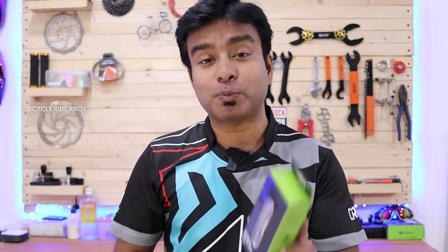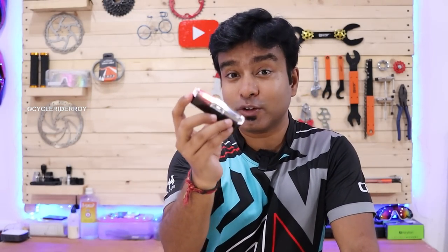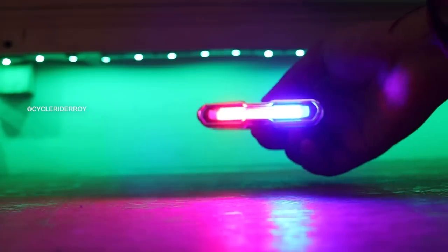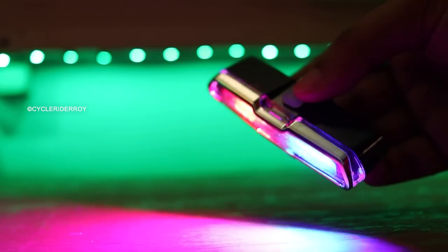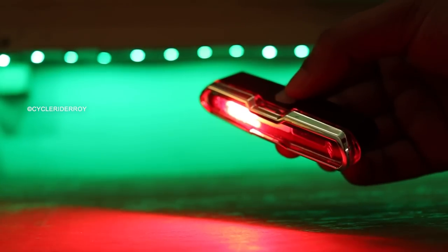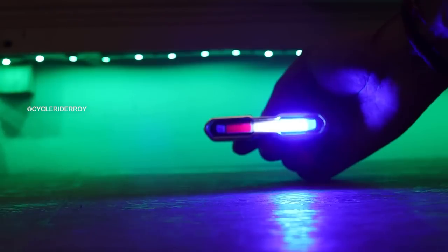Moving on to the last and final light in this video, which many people requested in my previous videos. The light has different modes — red, white, and blue color light projections. The projection is quite bright, almost too bright to look at directly. It gives a police-type feel, like police lights.